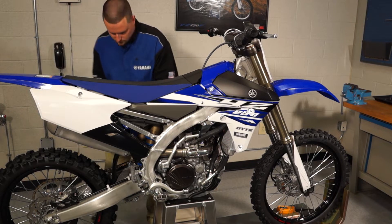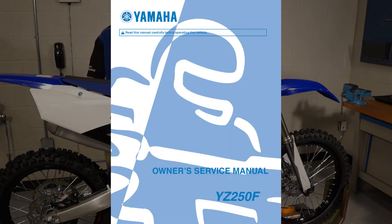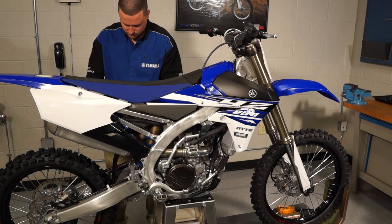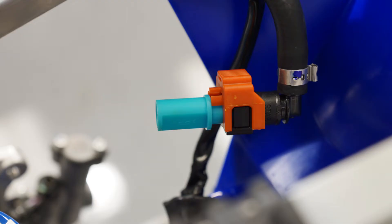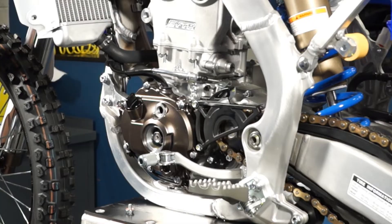Set your YZ on a secure stand and remove the parts needed to get access to the valve cover, following all the steps in your owner's service manual. Be sure to cover the ends of the fuel injection hoses to prevent contamination. Remove the valve cover and the large and small inspection plugs on the generator cover.